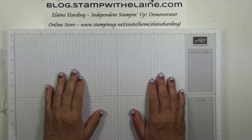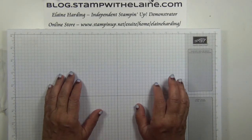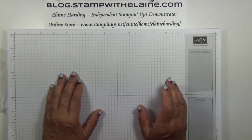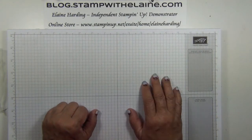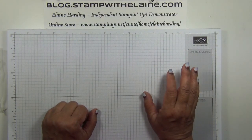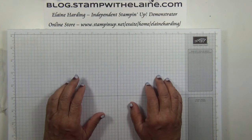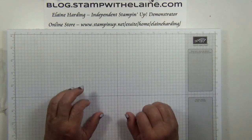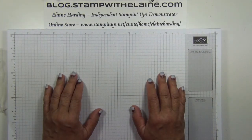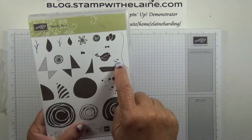All my videos are free tutorials but they do take time and effort to produce, and I'd really appreciate it if you could help support my business by purchasing product through my online store. Thank you in advance, and if you do make a purchase, do use the co-hostess code if your purchases are below £150, but if your purchase is more than £150 then you can claim the stamp and rewards for yourself and you don't need to put the code in. All my online customers receive a thank you card and a little gift from me.